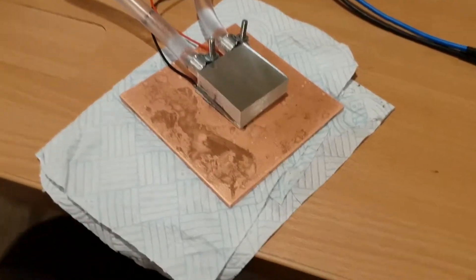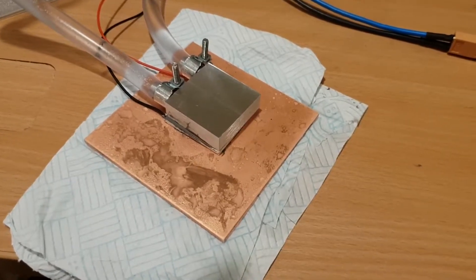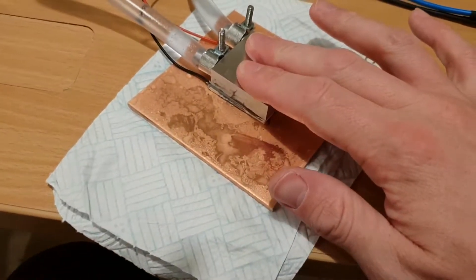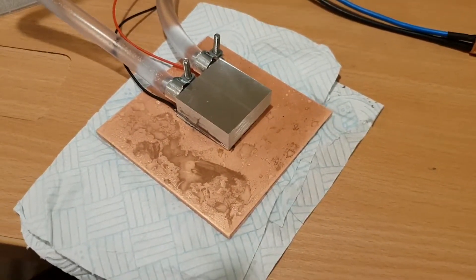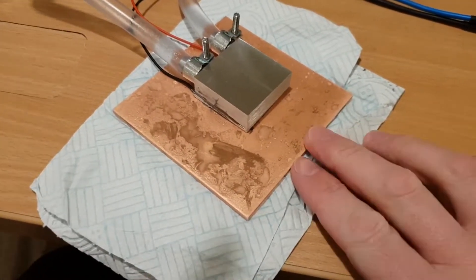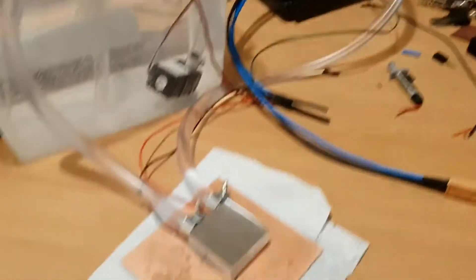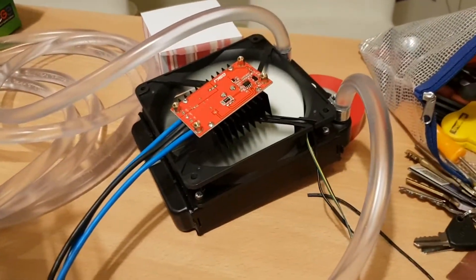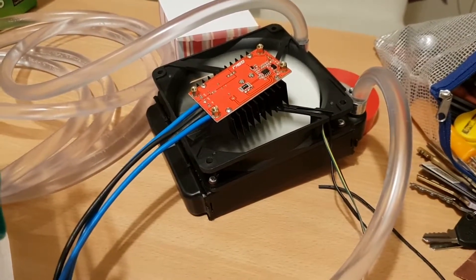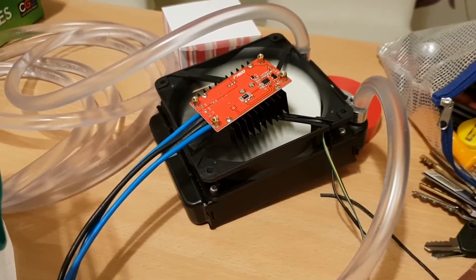In theory, it would be much better to drive the Peltier device with constant current rather than constant voltage. In that mode, we can continue to really drive the heat transfer we're looking for despite the changing voltage across the device, which is proportional to the temperature difference. However, at the moment I'm just doing a really simple test and constant voltage works — it's less efficient, but it works. I've got a version of this board which has a constant current output, which is currently broken, as most cheap electronics from eBay seems to be when it arrives. But we'll get that going and come back.